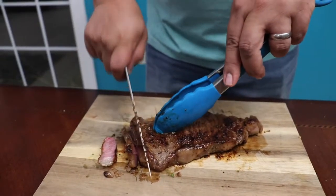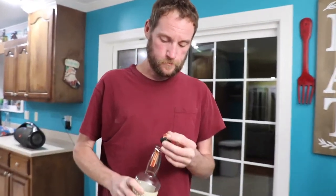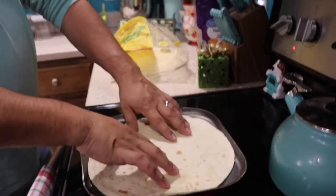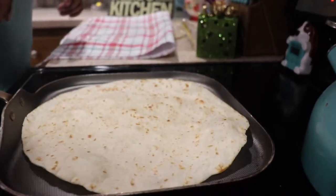We're going to be ready to start making our burritos. Time to warm up this big tortilla — throw it on your comal. Let it get warm and toasty. You see it bubbling? That means it's ready.